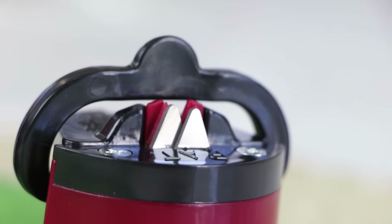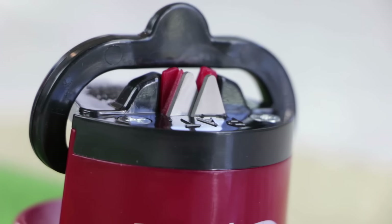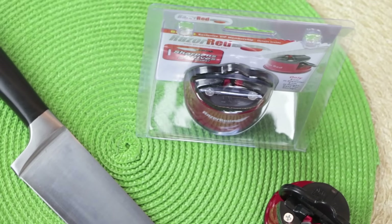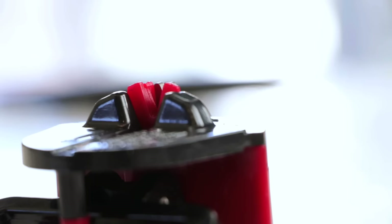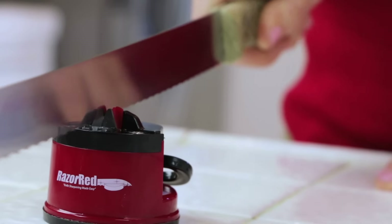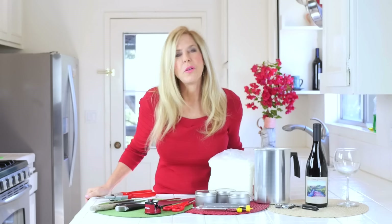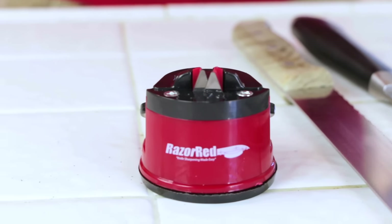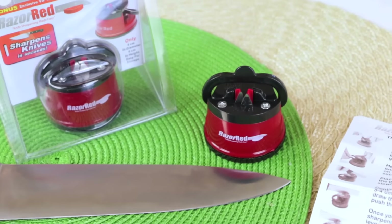The little blades in it are made from tungsten carbide steel. There's a 100% money back guarantee and it's so tiny it fits in all my kitchen drawers, so it's right where I want it when I need it. I used to spend a lot of time sharpening my knives — this one does every knife in seconds. Click the link below and get your Razor Red knife sharpener. They're very economical too. I like a good deal when I buy someone a Christmas present. It's got to be great and it's got to be affordable, and this is.